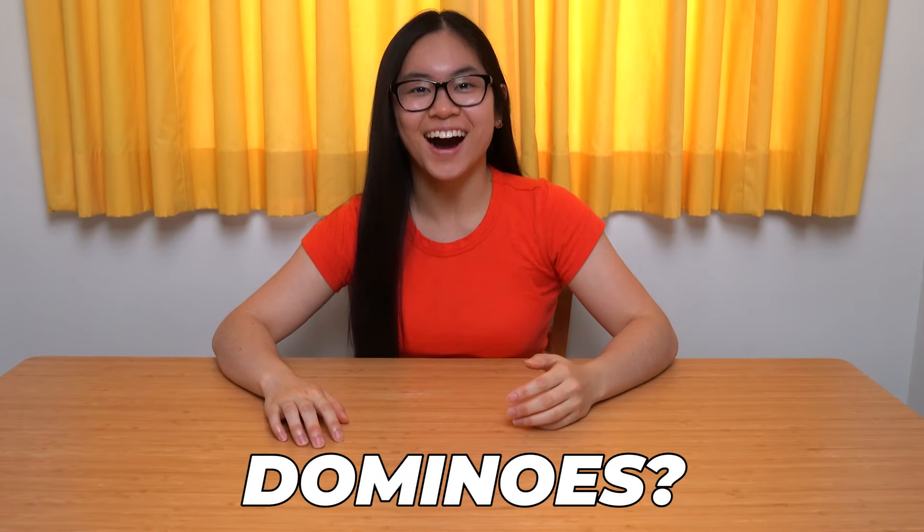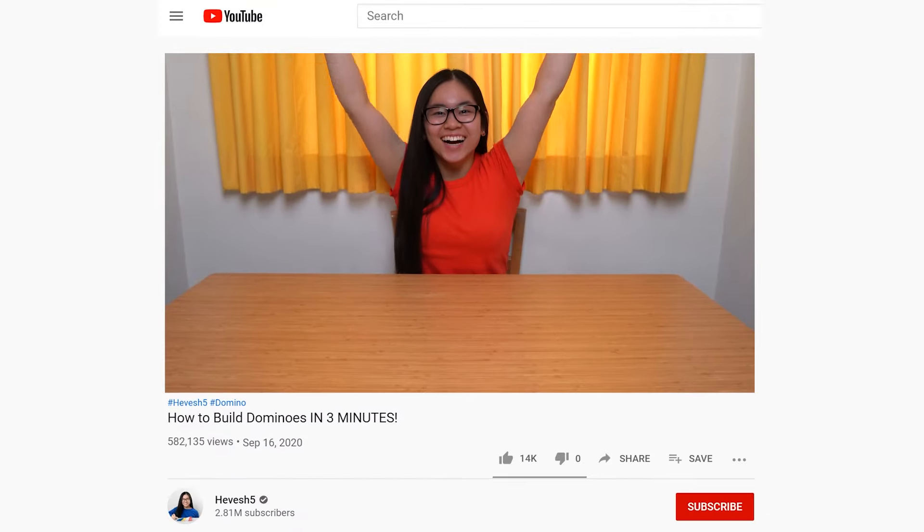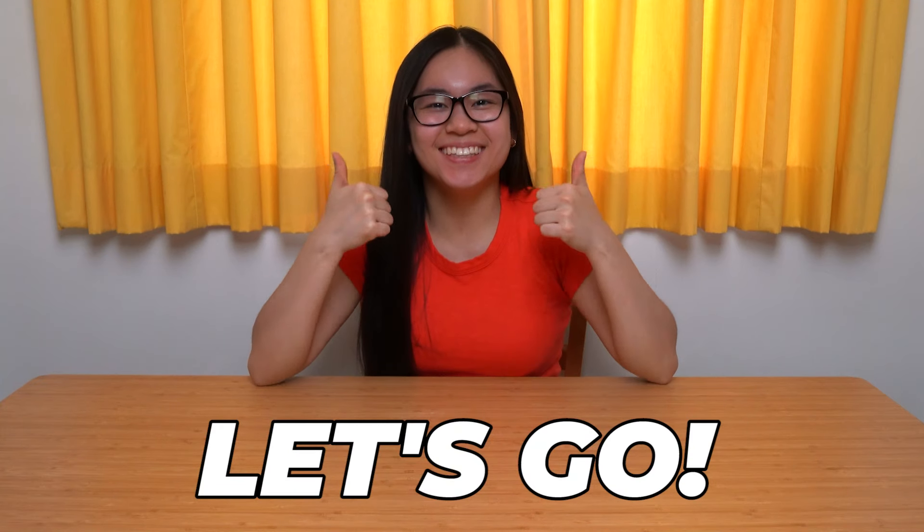So you want to learn how to build dominoes? Well today is your lucky day because you found the right video. This is how to build dominoes in three minutes. Let's go!